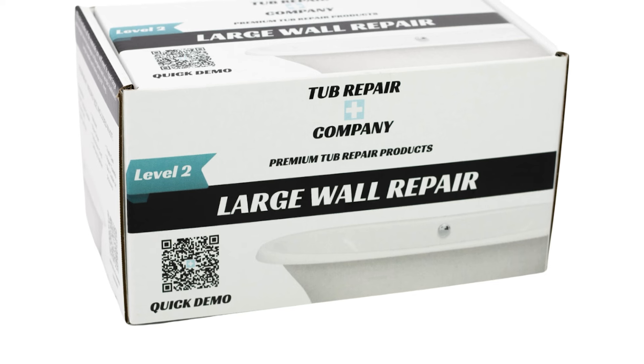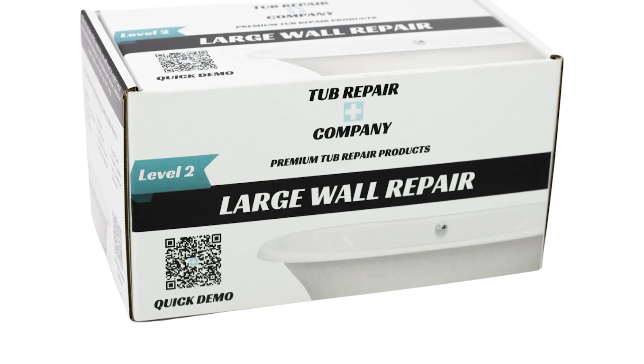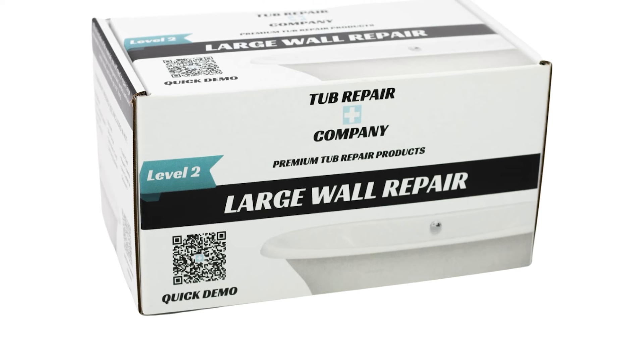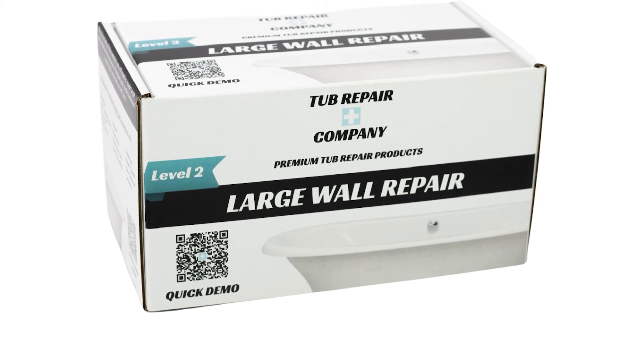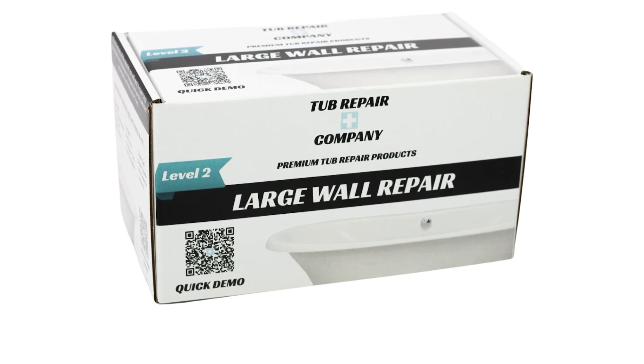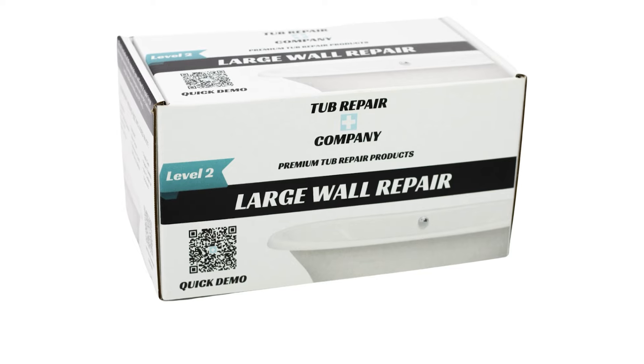Welcome to tubrepairstore.com. Today we're going to be installing a large wall repair kit. We will not be using the mesh tape because there's no hole on this repair — just a crack. Like and subscribe if you like this content. If you have any questions, comment below or give us a call. Hopefully we can save you a ton of money.